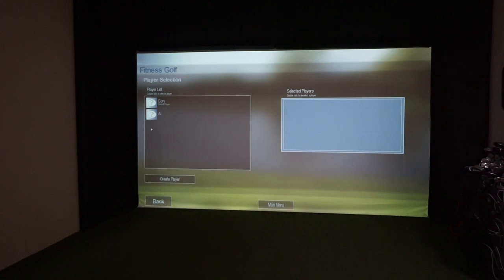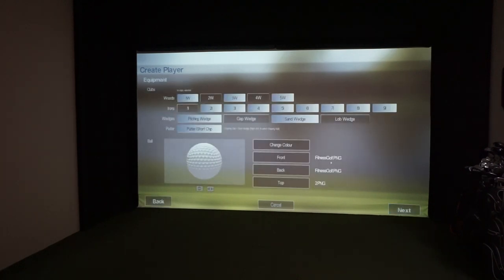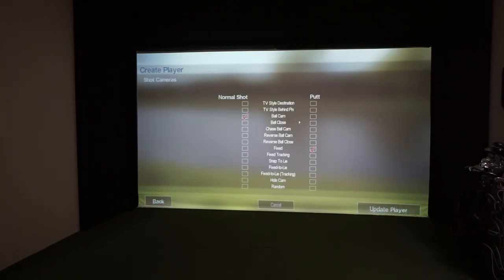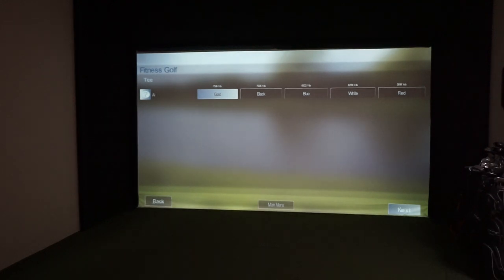Pick your player — I'm going to pick Al. There's a full edit feature where you can choose male or female, left or right hand, and it automatically updates the SkyTrack settings. You can pick your clubs, change your ball, even put your logo or face on the ball. You can adjust club distances for your driver, three iron, eight iron, and change your shot cameras — what you see after you hit the ball. Click Update Player when done.